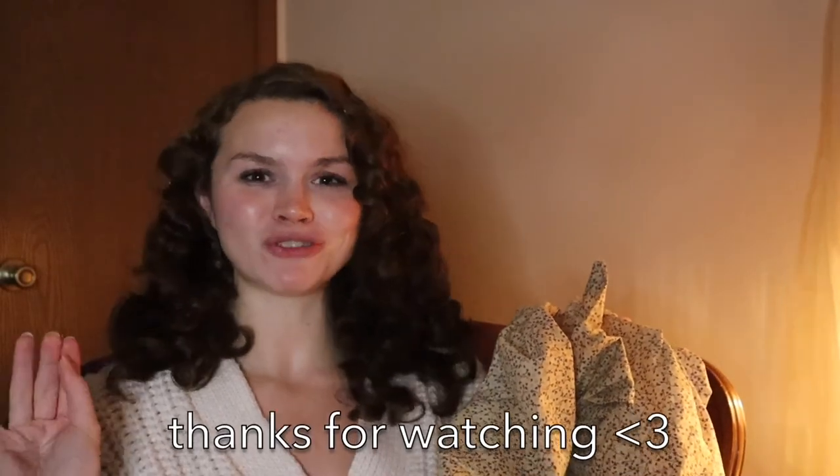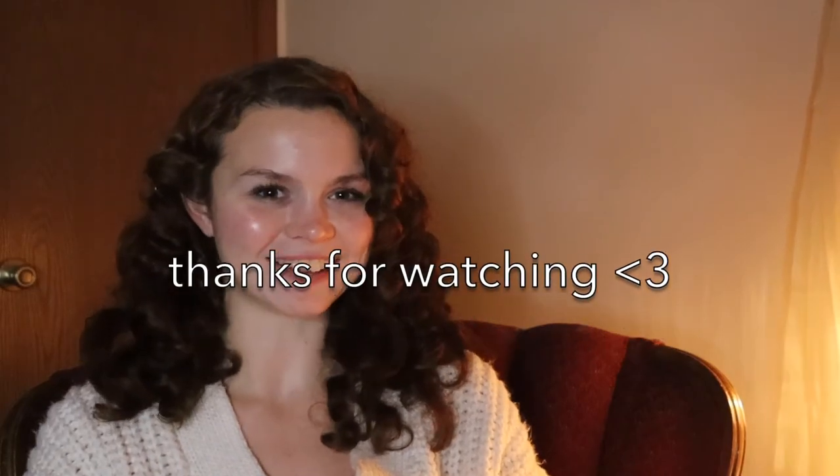Be sure to subscribe. Thanks for watching and I'll see you in my next video.